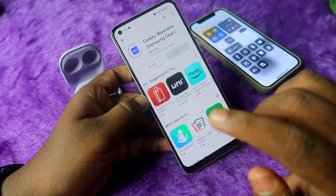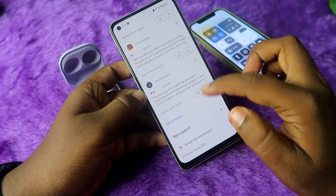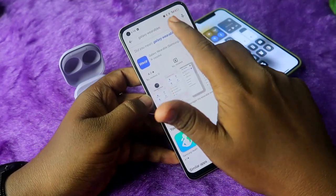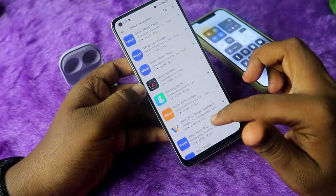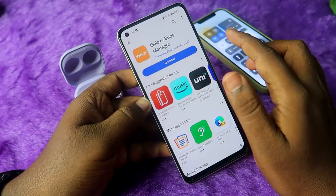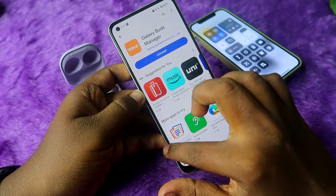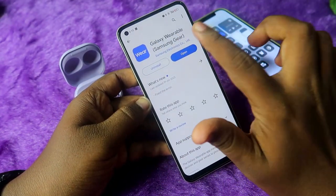After that, you need to install the Galaxy Wearables application. With the Galaxy Wearables app, you also need to install some additional supported apps. Search for Galaxy Wearables and scroll down — here you can see the Galaxy Buds Manager. Click on it and install that app as well, as it is a supporting app for the Galaxy Wearables application.